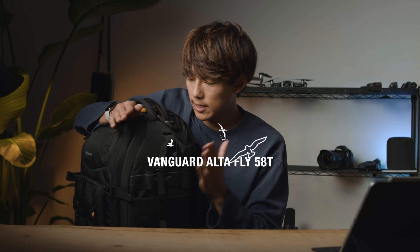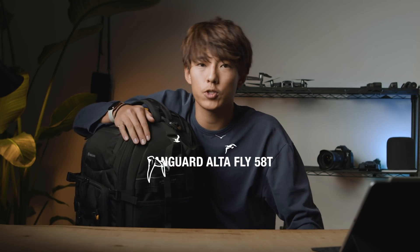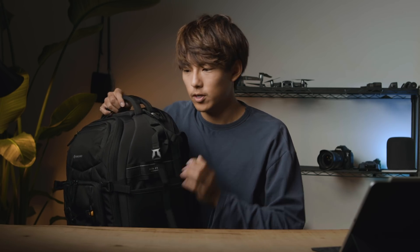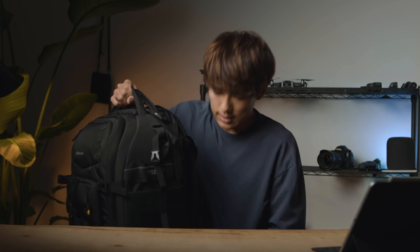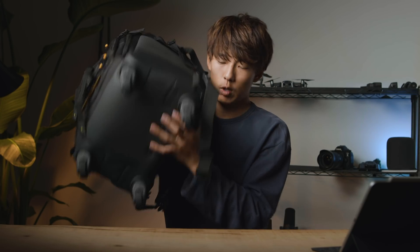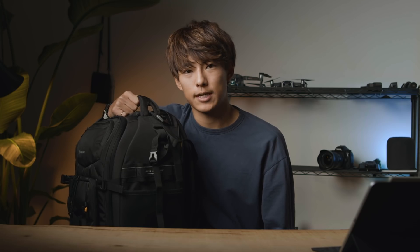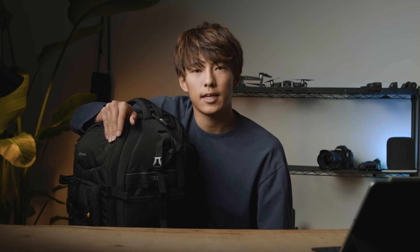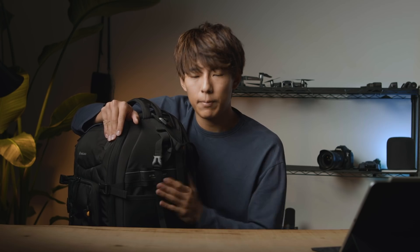皆さんこんにちは、おかいすけです。今回は動画クリエイターの僕が一番お勧めするカメラバッグ、Vanguardのアルタフライ58Tのご紹介をしたいと思います。こちらはショルダーとしても、キャリーとしても使えるという2WAYのカメラバッグになっていまして、これを見つけた時はもう一目惚れして、Vanguardさんにご相談させていただきました。